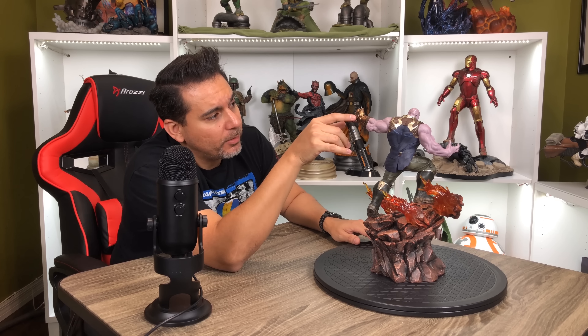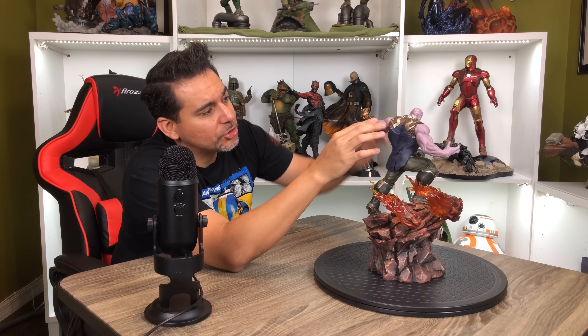The gems don't light up — that would have been kind of cool if they did. Felt like it should have. How are you going to have the gauntlet without light-up features?